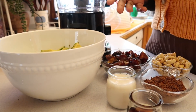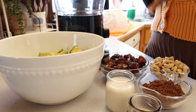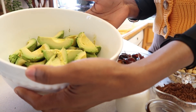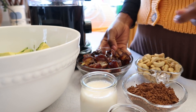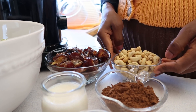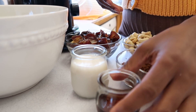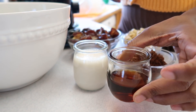As the cake is cooling down, we're going to start working on our icing — frosting, whatever you call it. We have five cups of softly ripe avocados, two cups medjool dates, one cup raw cashew nuts, half cup cocoa powder, quarter cup almond milk, and three tablespoons maple syrup.